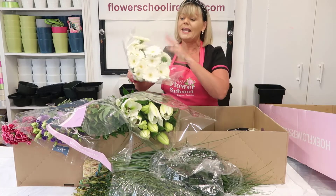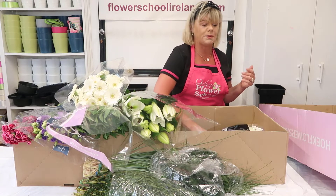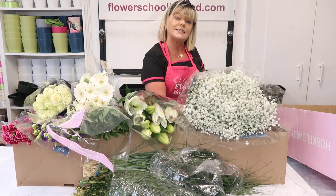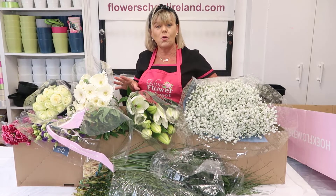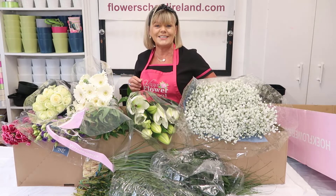We're going to have some Germini — now the colors can vary, but this will be a similar selection of flowers that you're going to be using. You're going to have a bunch of fresh roses and a bunch of gypsophila. Now, sometimes depending on season we substitute the gyps for maybe wax flower. So you will have all the fresh flowers required for making the five designs covered as part of our online certificate course.